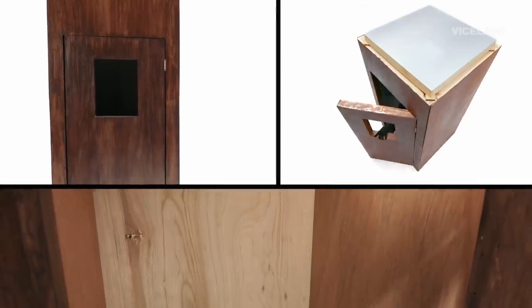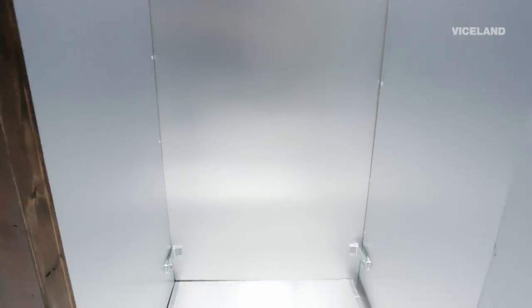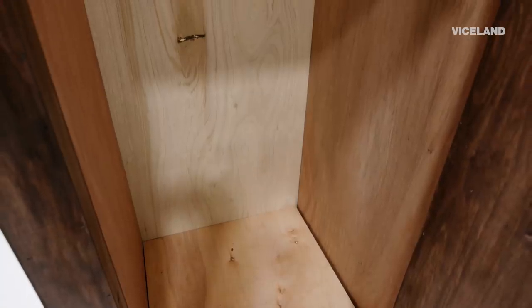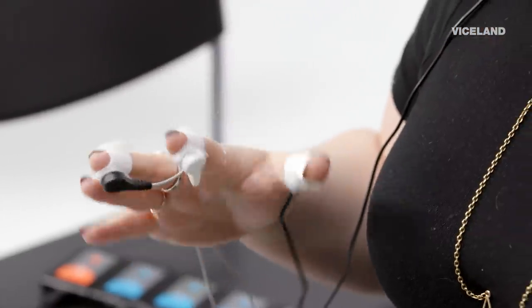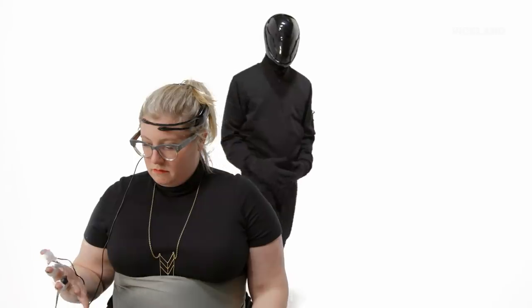I've also created a fake accumulator that looks similar but has hollow walls. My hypothesis is that the subjects in the accumulator will be affected by the orgone energy, while those in the fake box will not. Each subject will be connected to a series of sensors to measure heart rate, breathing, temperature, sweat, and brain waves.